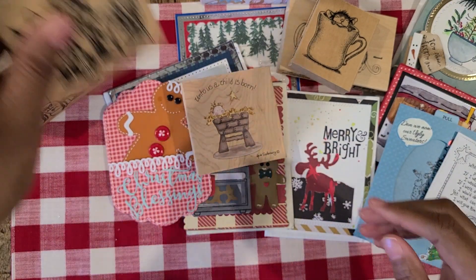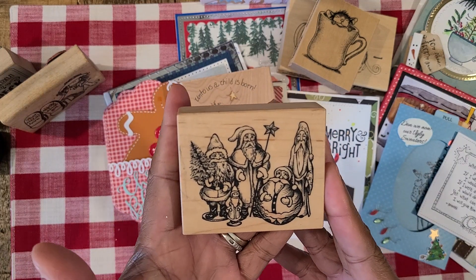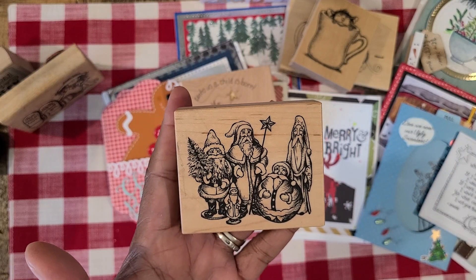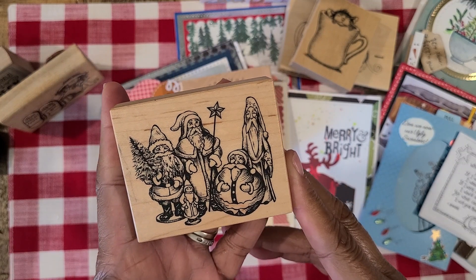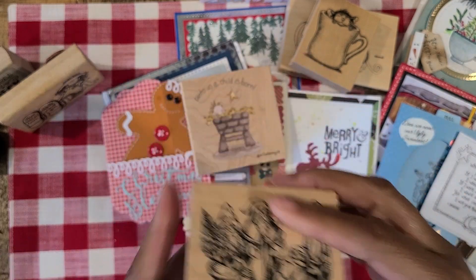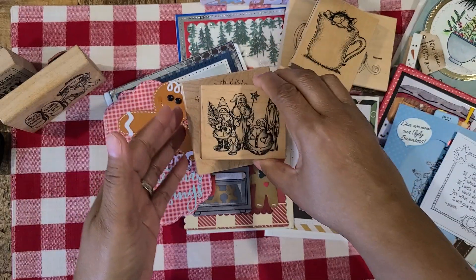And then I got this stamp here — this stamp is actually going to go to someone as a gift. I wish it would have come earlier so I could have sent it out with the happy mail, but I'm going to go ahead and still send it out. Look how cute this is — all these vintage Santas. So cute. Adorable, adorable stamp. I love it. And this is a PSX stamp and it's 1996. So cute, I love that stamp.